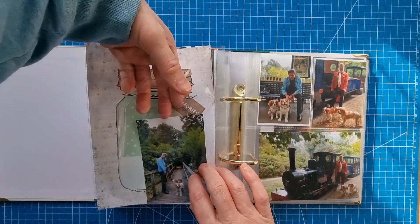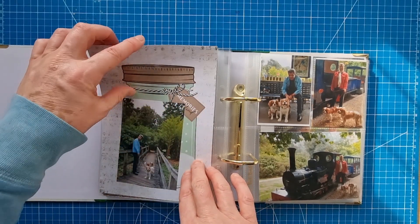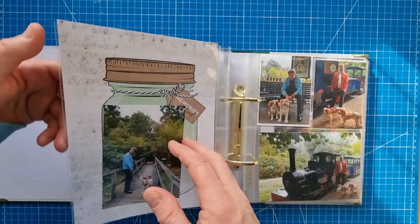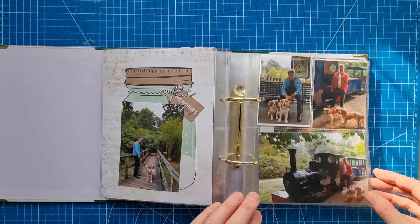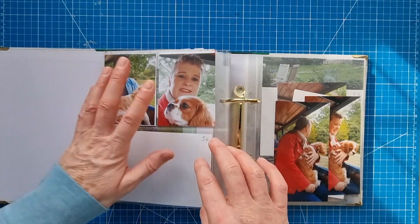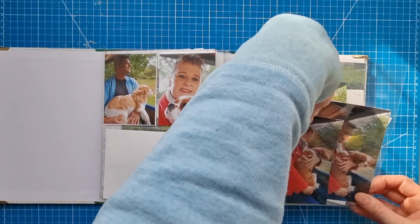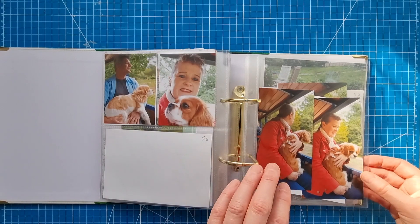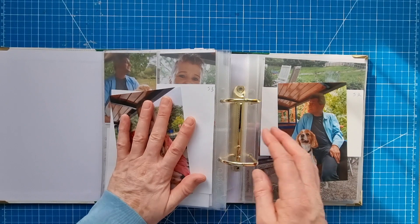There's a pre-printed card that came with the album, just another photo in the forest area, and then the same again — a pre-printed page which is the reverse of the other one. I may or may not use that and might put in different paper instead. Then there are more photos from Exbury Gardens and from the train — we went on the train with the dogs, and they were much more dog-friendly than Stonehenge.